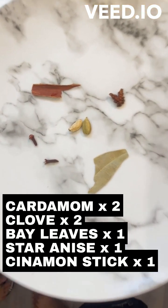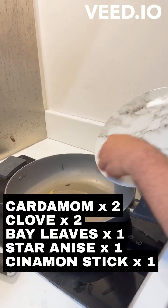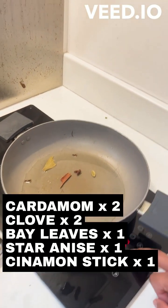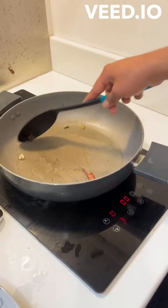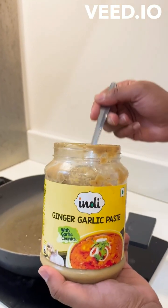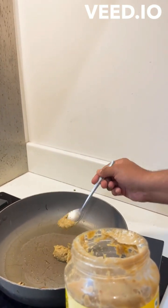This curry is not special. First, we start to make the oil heat. Now we add 2 onions. These are the ingredients — just basic. Now we fry it. We add ginger and garlic.